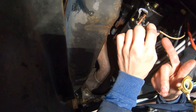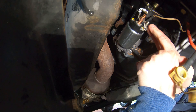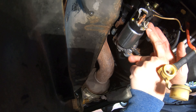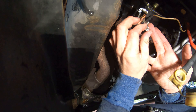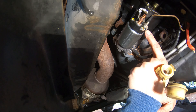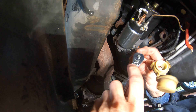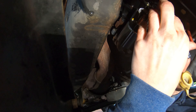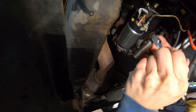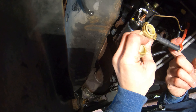Next, attach the white wire with the green stripe to the smaller silver terminal — it takes a 10 millimeter nut. You'll see a little metal tab that goes down the side to prevent it from twisting. Snug that up with the 10 millimeter socket — you do not need to go too tight with this one.